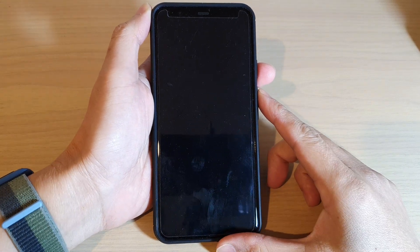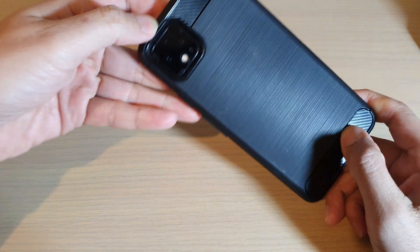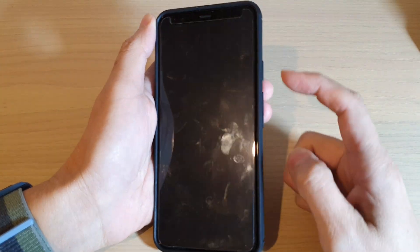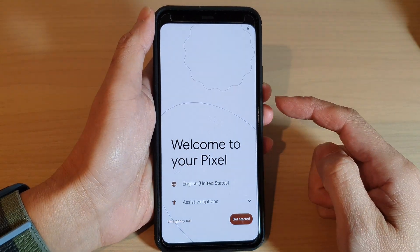Hey guys, in this video we're going to take a look at how you can set up the Google Pixel 4 XL for the first time. First, press and hold the side button to power up your device.